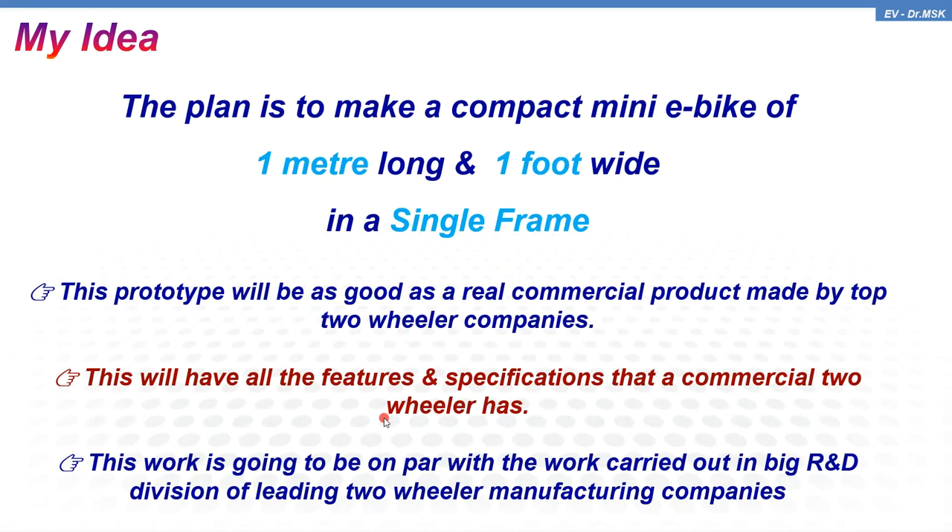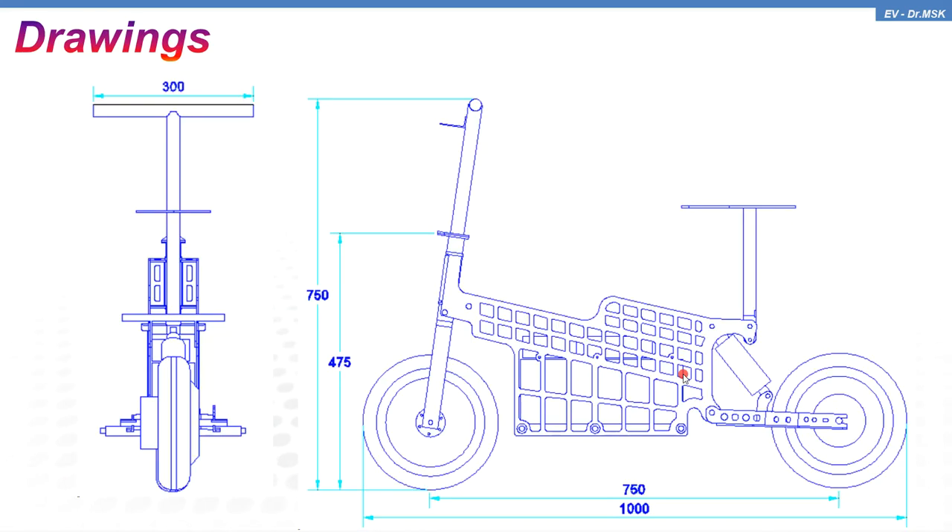All the features like headlight, side lights, left indicator, right indicator, brake light, parking light, and stand — and in future, cell phone charging ports — this work is going to be on par with the work carried out in the R&D divisions of leading two-wheeler manufacturing companies. Now let us see the drawing part of this particular frame.